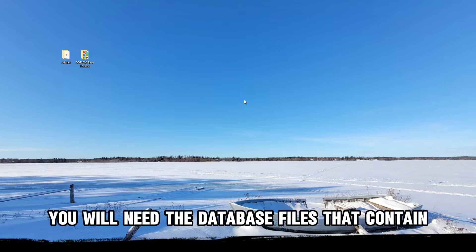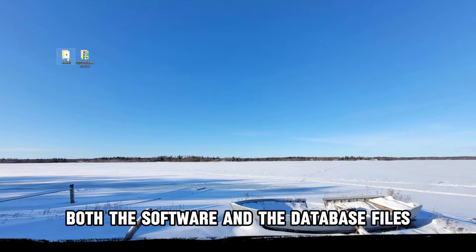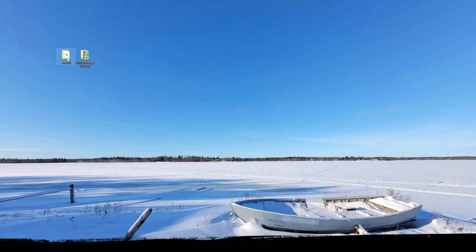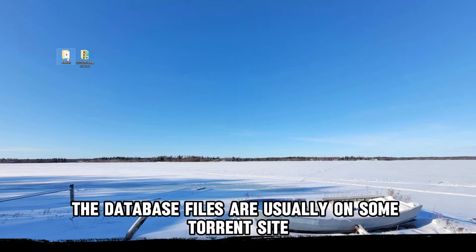In addition to the software, you will need the database files that contain the car's computer modules necessary for coding and setting changes. Both the software and the database files can be found by simply googling — just search 'DDT for All' for the software, and 'Renault DDT 2000 database' for the database files.